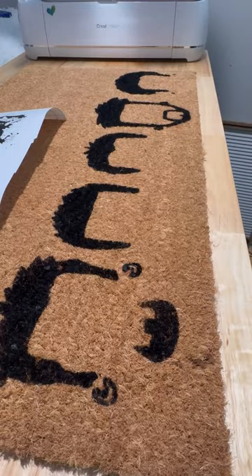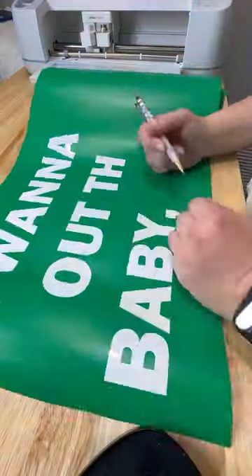However, I went and used Cricut Smart Vinyl for the words, and it did not go as well.